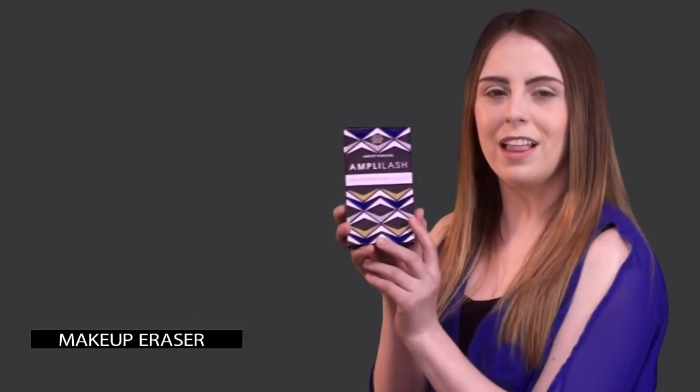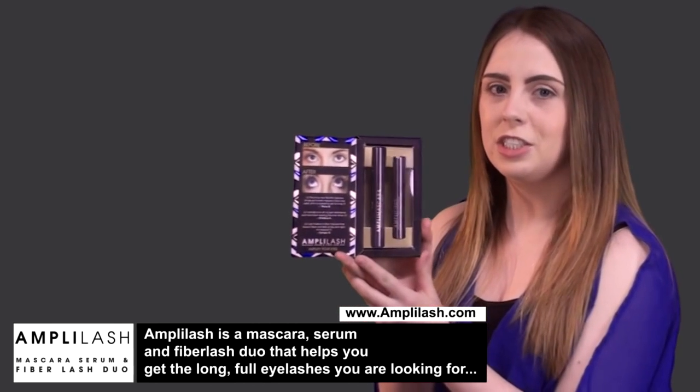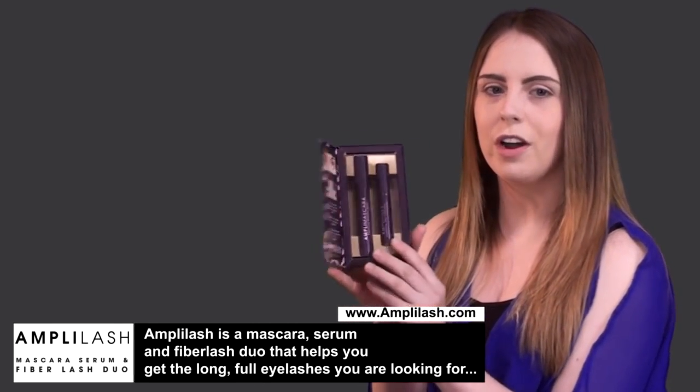Hi guys, my name is Cheyanna and I'm here with Makeup Eraser. Today I will be showing you how to apply Amplilash, an instant fiber lash extension. Amplilash is a mascara, serum, and fiber lash duo that helps you get full, long, amped up lashes we are always looking for.